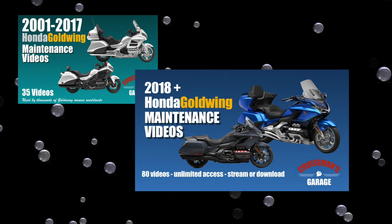This video is sponsored by Cruisman's Garage Honda Gold Wing maintenance video series. Everybody, Cruisman here. Today I'm with Robert White — hey guys, Robert White Photography, check out his YouTube channel. He washed his 2023 Gold Wing and wanted to bring it over to show me because it's so clean, but that's not the only reason he brought it over.